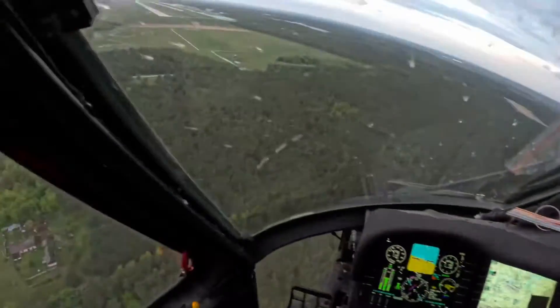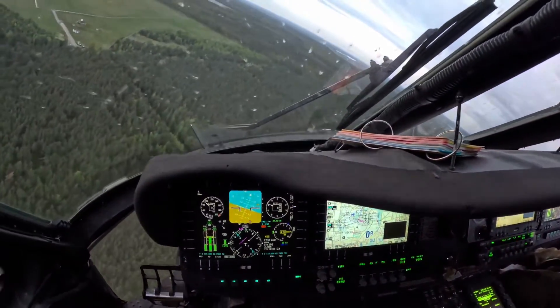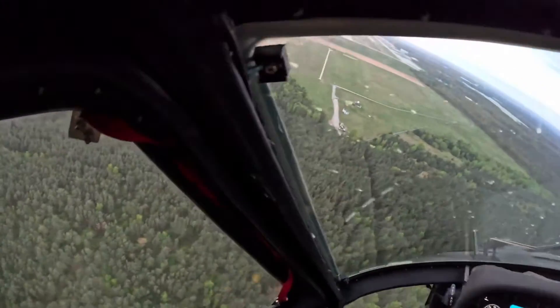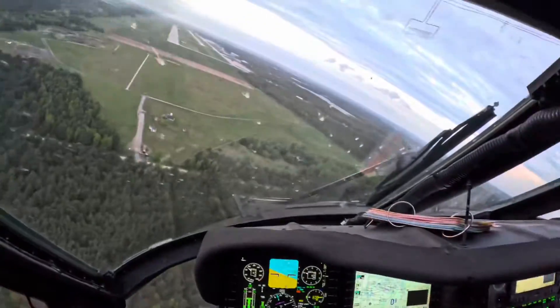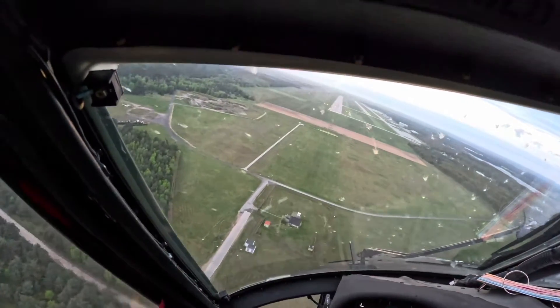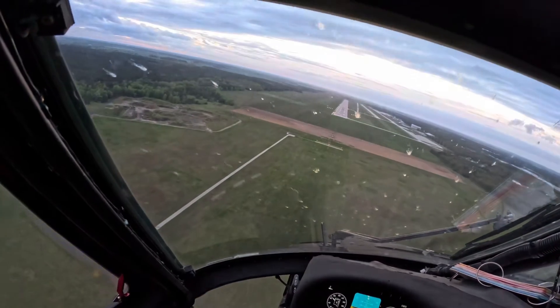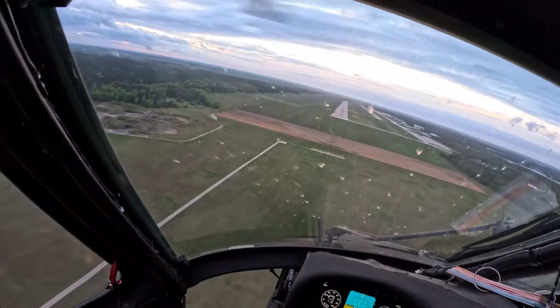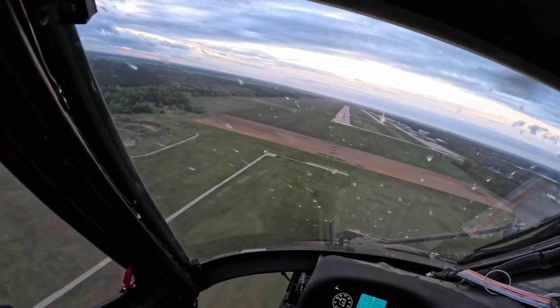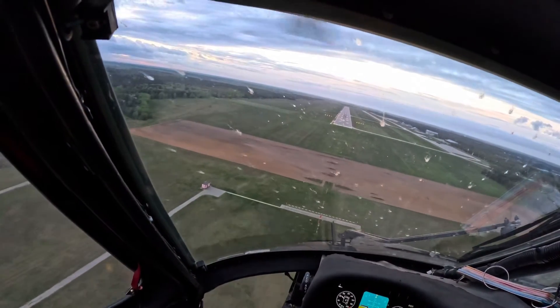The first maneuver we're going to review is the roll-on landing — this one without aerodynamic braking. We're turning left base to runway, left base. Why would you do a roll-on landing without aerodynamic braking? Well, if you're studying your EPs for the Blackhawk, you know that if you have a high pump one failure without a backup pump, you have to do a roll-on landing without aerodynamic braking.